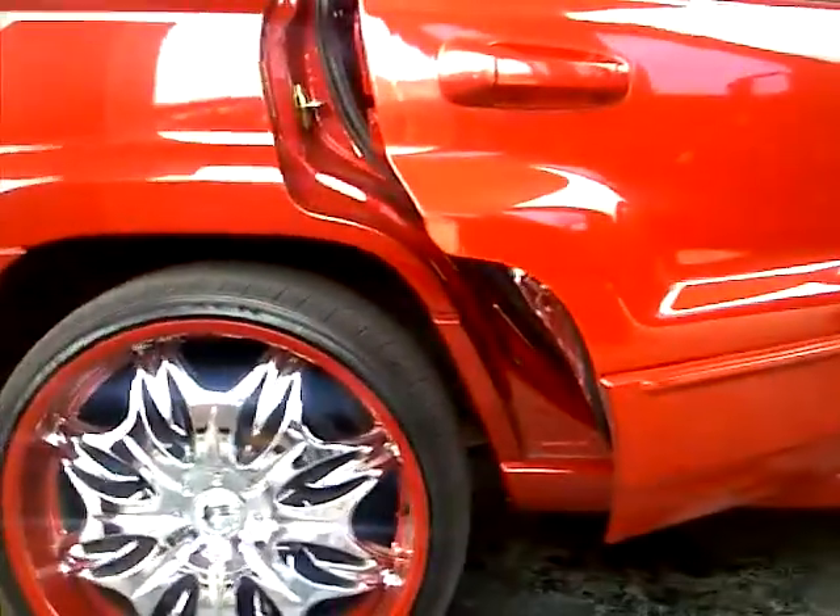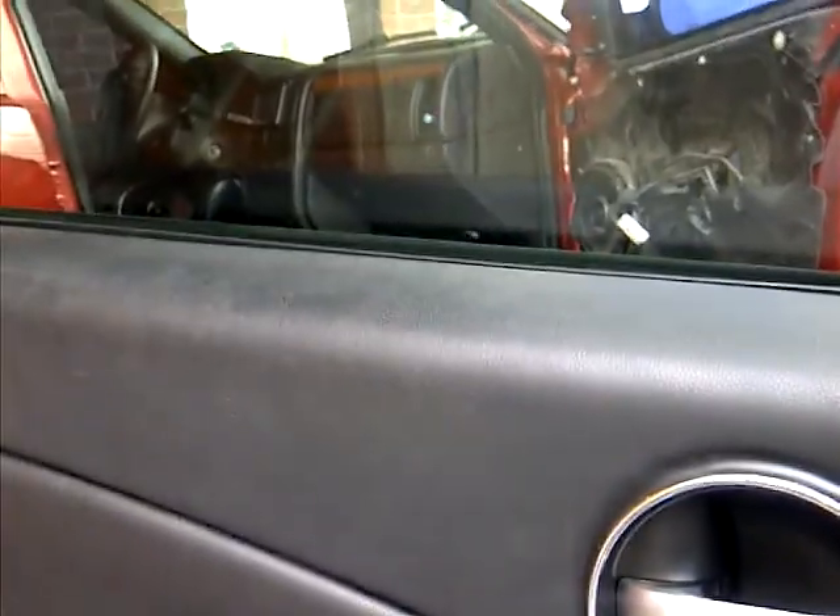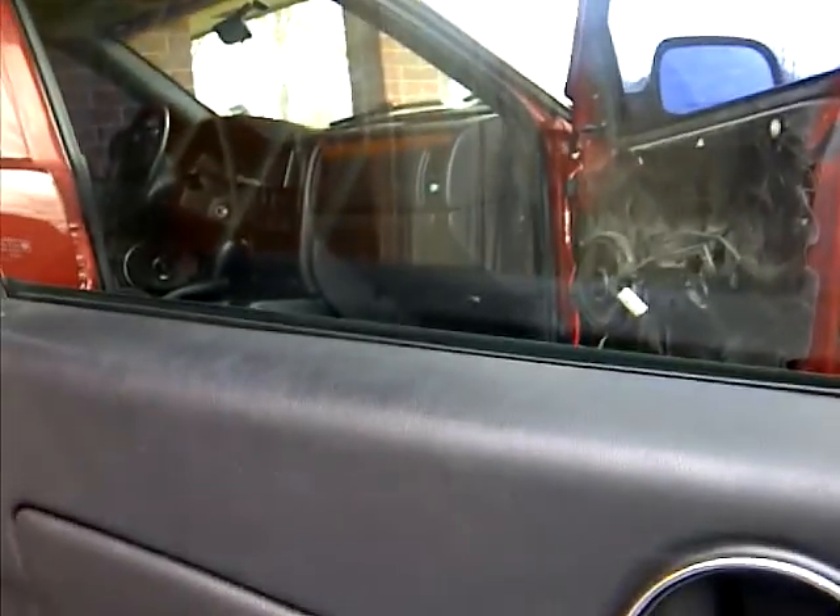Had to go buy some insulation — putting it in the doors while they're off. That's what I got going on today. Got a lot of work to do, and I got a 1031 on this car. Got a lot to be done, so let me get to it. Slow Mo 8 signing out.